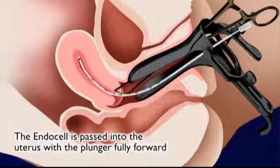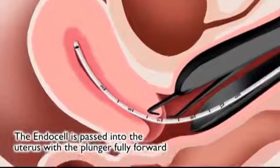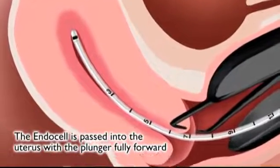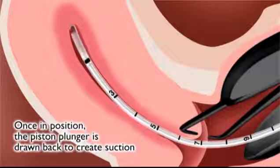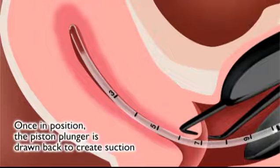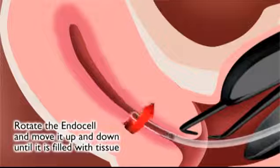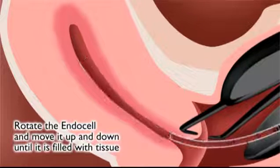The average uterine length is 6 to 8 centimeters. The piston plunger must remain fully forward in the sheath during placement. Once in position, the piston plunger is drawn back to create suction. It should be rotated and moved up and down in the uterus so it can suction an adequate sample of endometrial tissue.